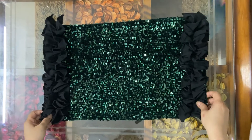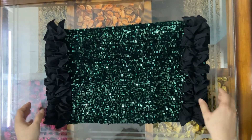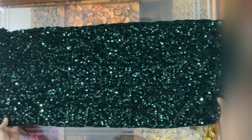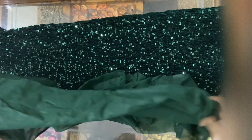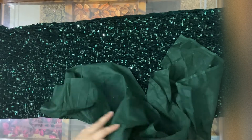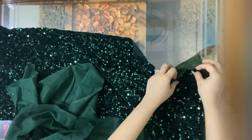My table mat is ready. To your requirement, you can make four or six table mats. For the table runner, I have cut a large piece of 36 centimeters by 182 centimeters, and likewise I have cut the lining cloth at 36 centimeters by 132 centimeters, which I'm going to put at the back like this.